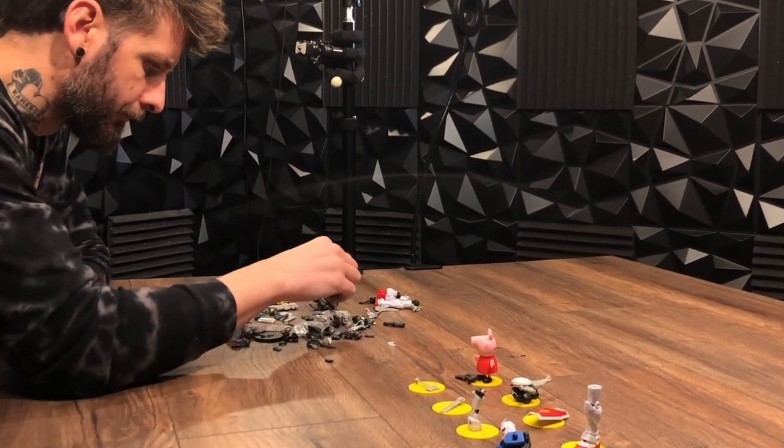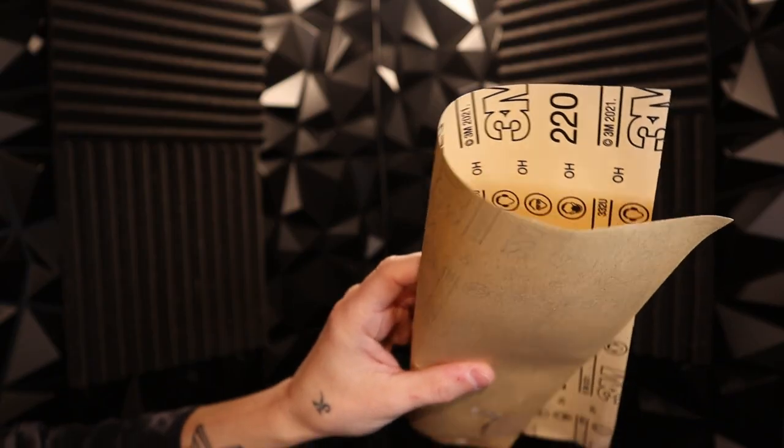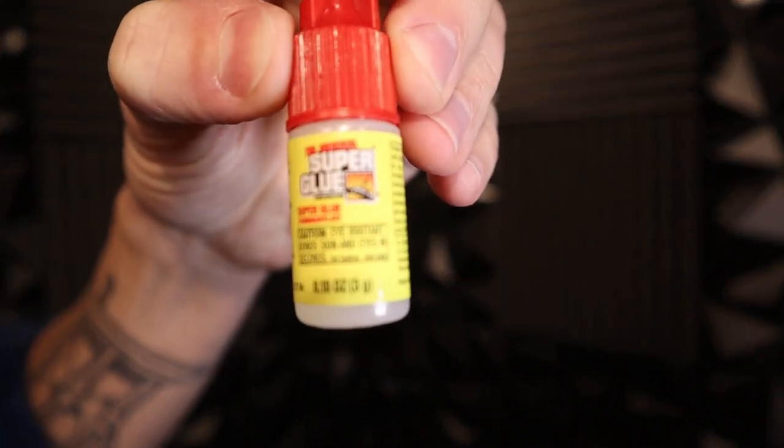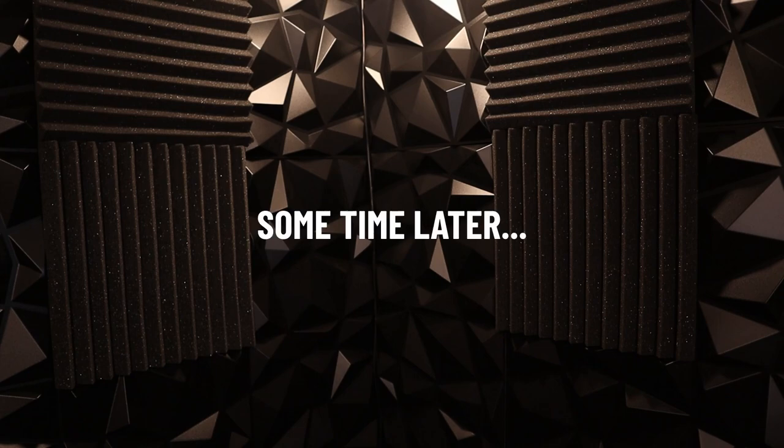Remember to always keep your extra bits — you never know when you'll have the opportunity to use them. So when you're gluing plastic to plastic with super glue, it helps to have some sandpaper to rough up the surfaces before applying the glue. So I'm going to do that and glue a bunch of stuff together.